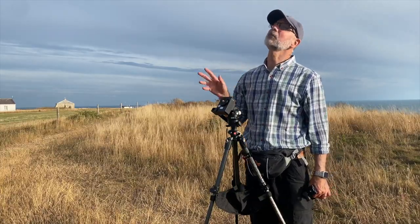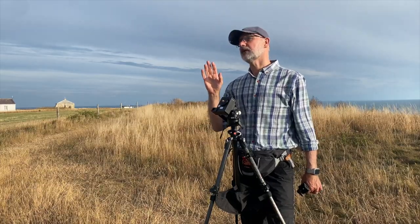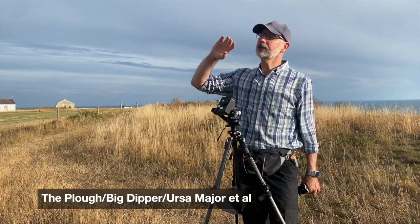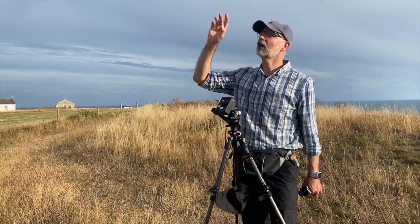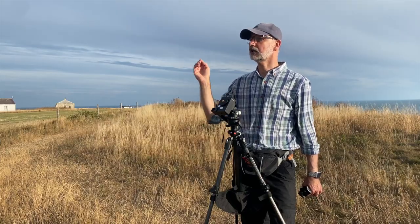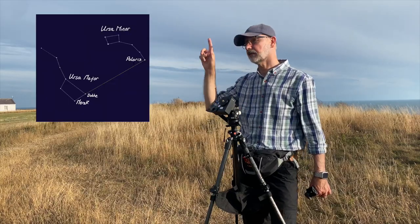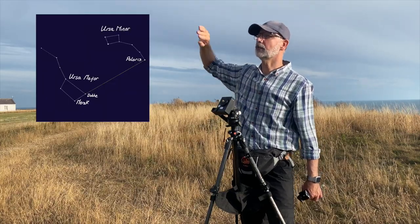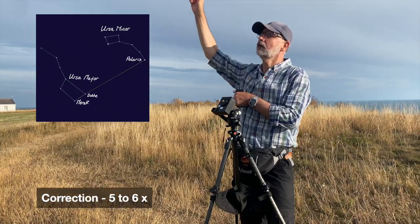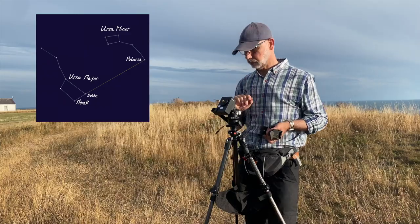I can't show you right now because it's not night yet, but when it is I would be looking for the Plough and using that as my orientation for finding Polaris. If you take the ladle part — the cup of the Plough — and follow it up about four times the distance between the two stars on the right-hand end, you'll get pretty much to a bright star in the sky, and that will be Polaris.